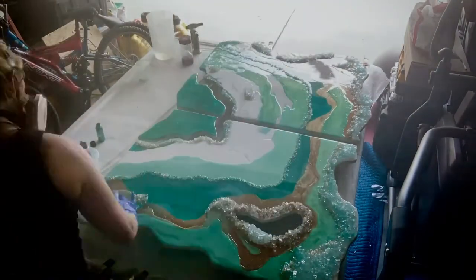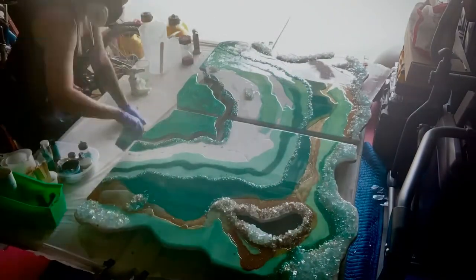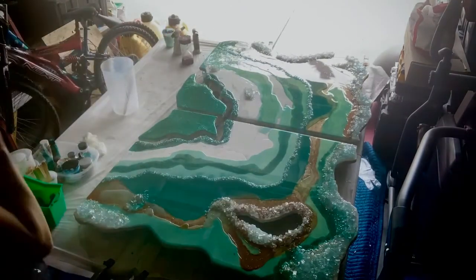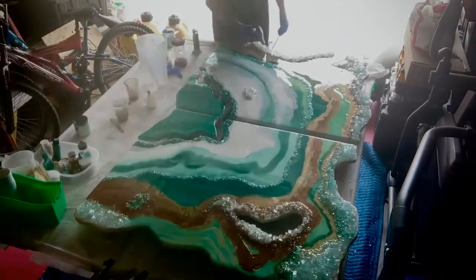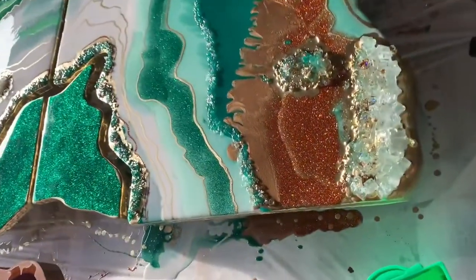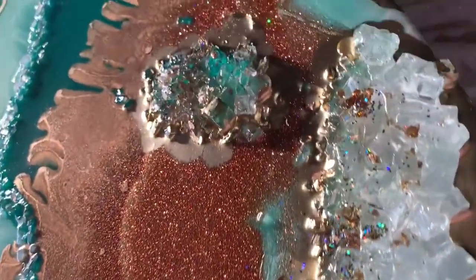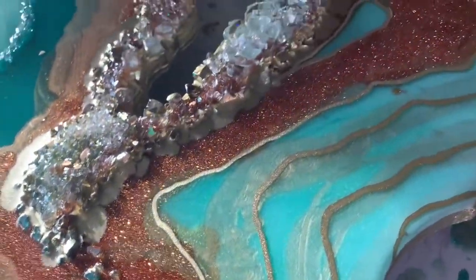And now I'm going to mix up another large batch of resin to go over and do layer two. I'm just using the same exact colors, just adding more depth to it. I added some gold around the crushed glass so that way it spilled out and made those crazy looking lines.